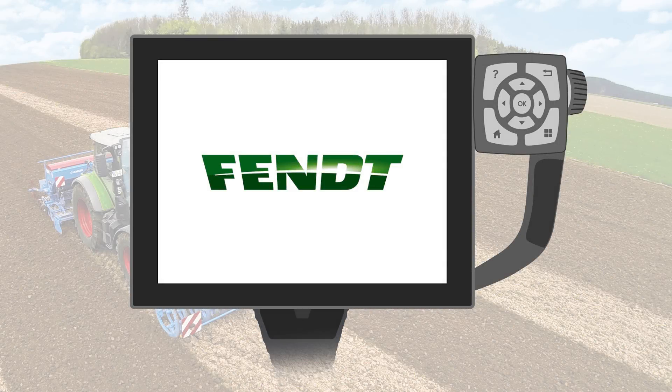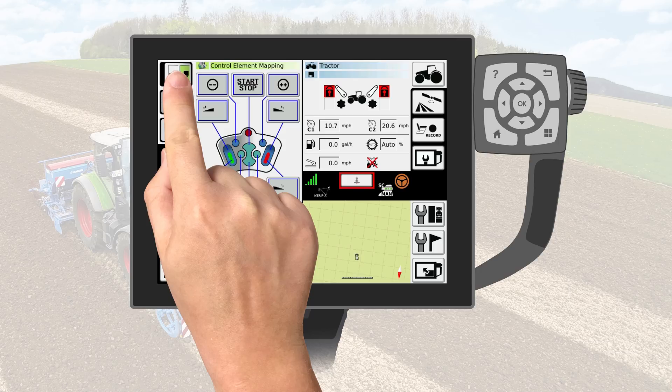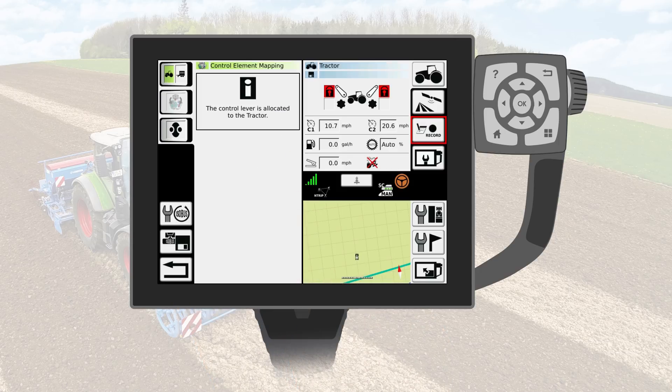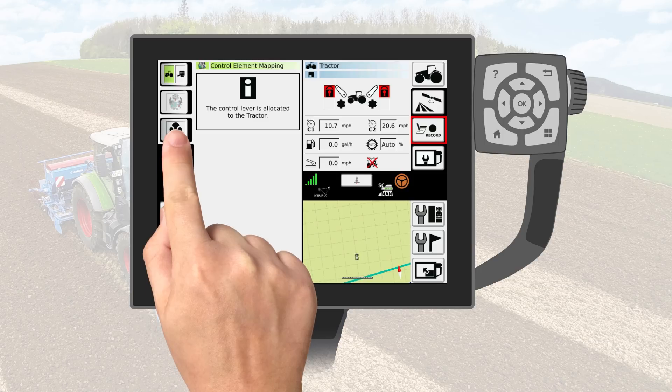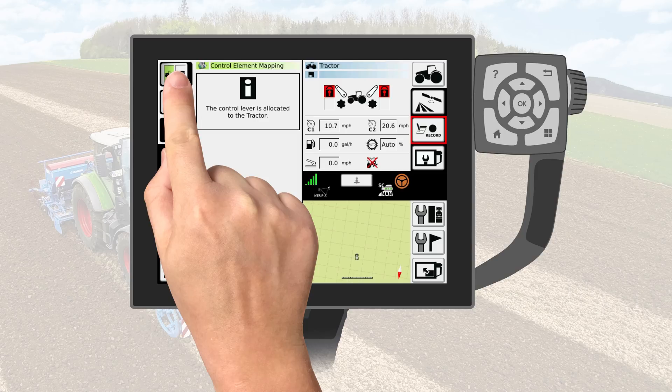If you still want to use your teach-in keys, this is no problem with Fendt VarioTronic. Just allocate your joystick once again to the tractor using the key shown on the left. Confirm the message. Activate the teach-in reservation key by pushing it once. Afterwards, you can allocate the joystick to the implement.